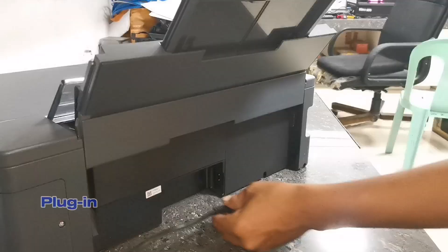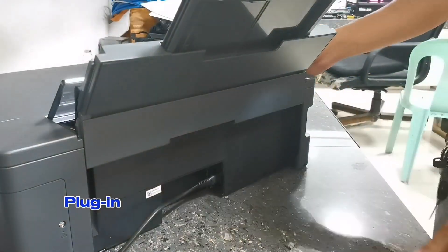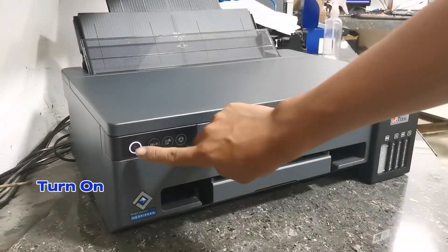After filling ink, just plug the power cord to start initializing the printer. Press the power button.